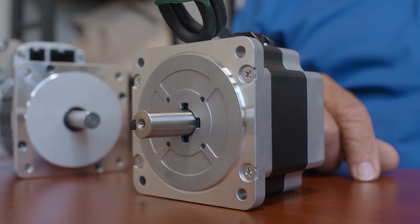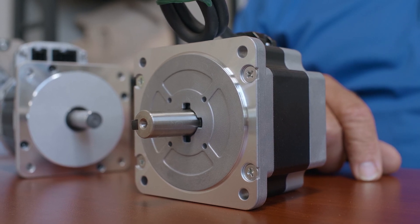If the machine is a small footprint, small work envelope machine, it might simply use stepper motors like this Sanyo Denki motor, sourced in Japan. Very high quality, very dependable technology, and great for small machine applications.